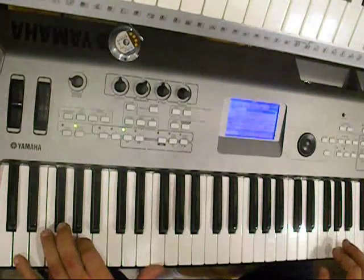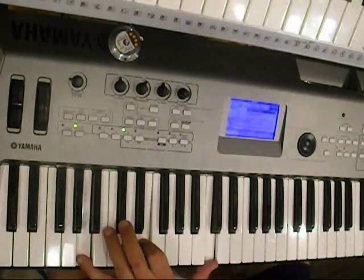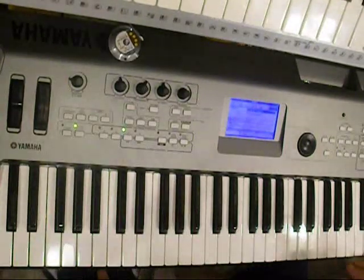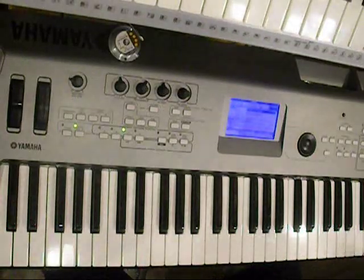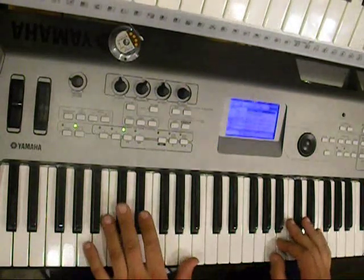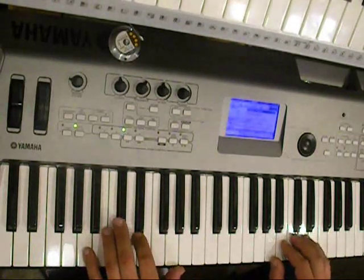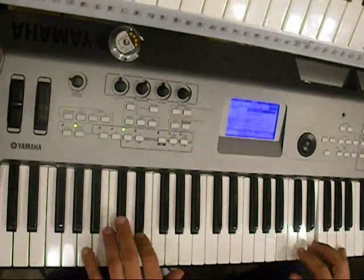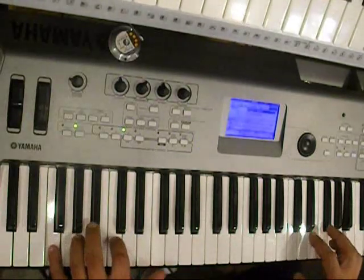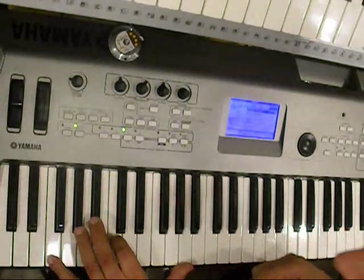And all of a sudden we can reach it. So it's transposed. It's not in the original key, not a big deal, not the end of the world. So here's what we do — I'm just going to show you the left hand first.